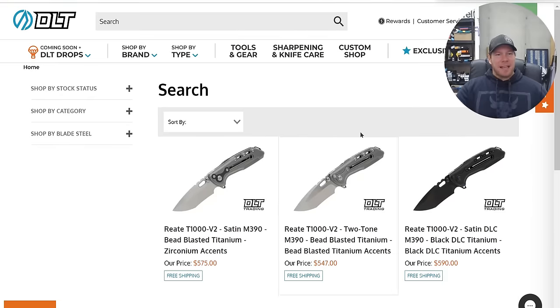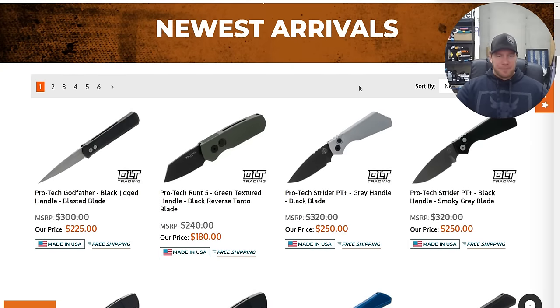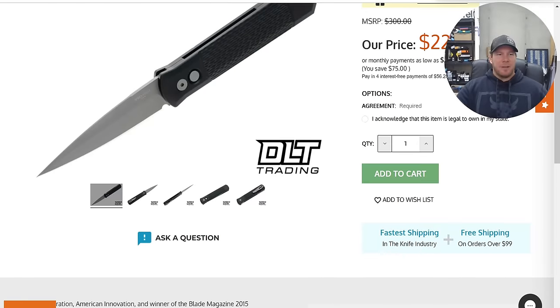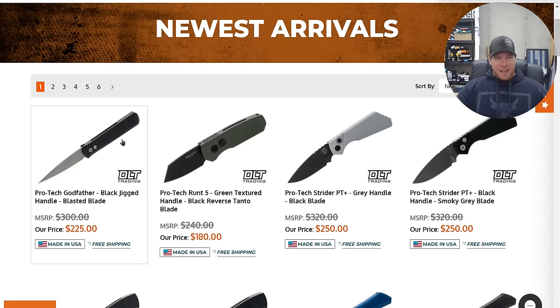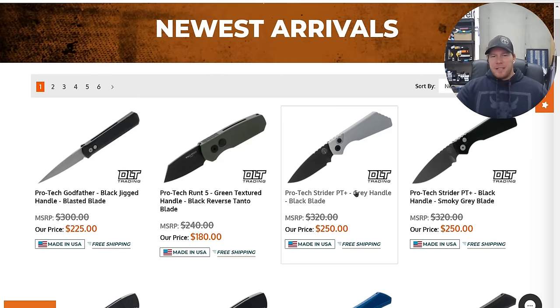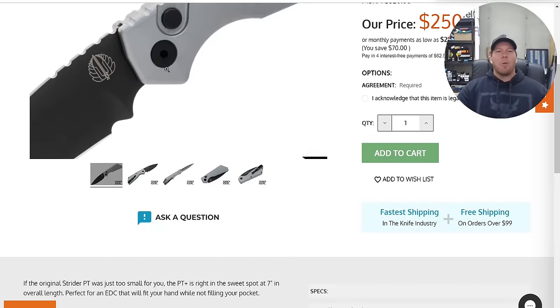Now let's go back to the new arrivals page on DLT Trading. Have they changed the blade steel on the Godfather yet? No, they haven't. Please, Protech — I'll buy another one as soon as you change the blade steel. Protech Strider PTs are really cool. Please bring back the full size — where is the full size? These seven inch ones — they're in Magna Cut, which is cool, but bring back the full size ones.